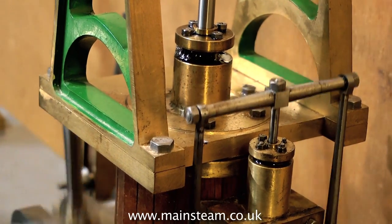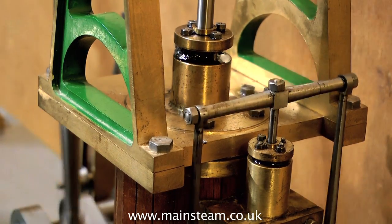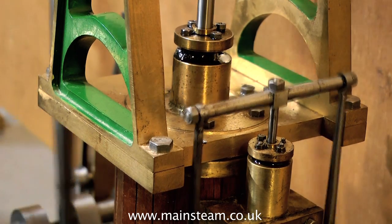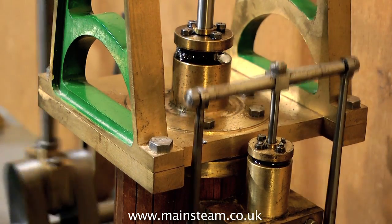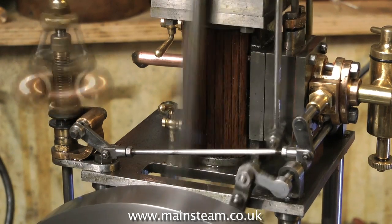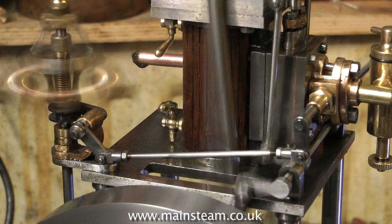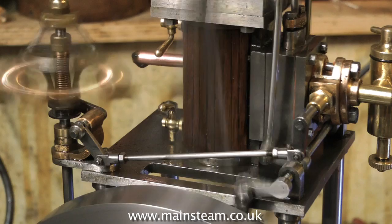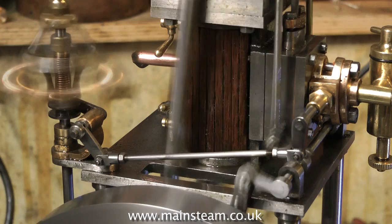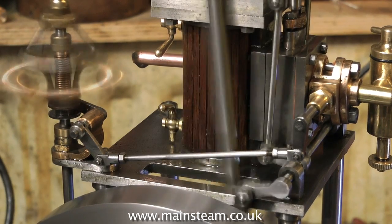Here you can see some black oil around the gland nut of this beam engine — this is because the gland has been recently fitted and it's quite tight; after a while the black oil disappeared. Looking at the exhaust pipe, you will see black oil coming out there too. This should happen for a while, particularly as the piston does a lot of work and wears itself into the bore. If your steam engine has a piston packed with graphite yarn, also known as soft packings, you will get some black residue like this until it all settles down.